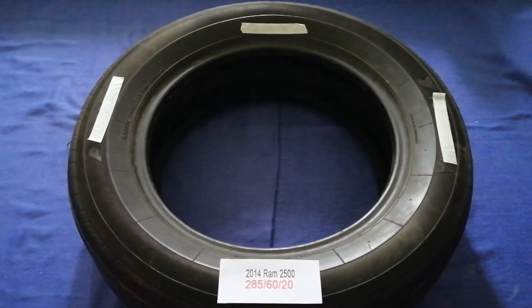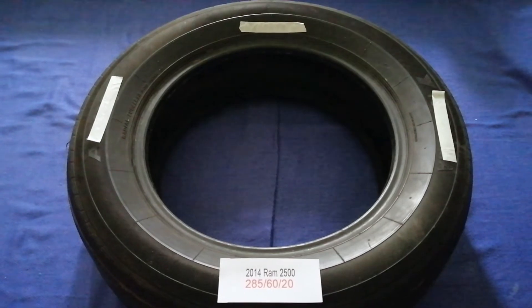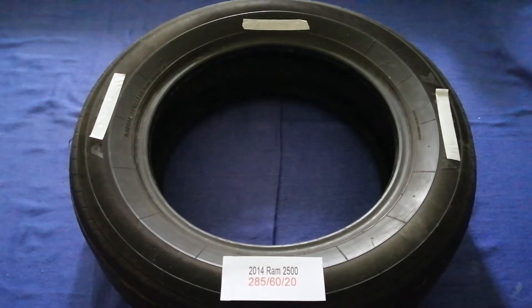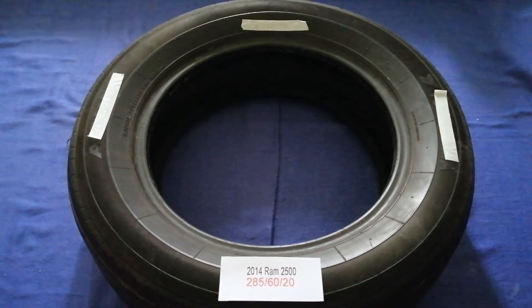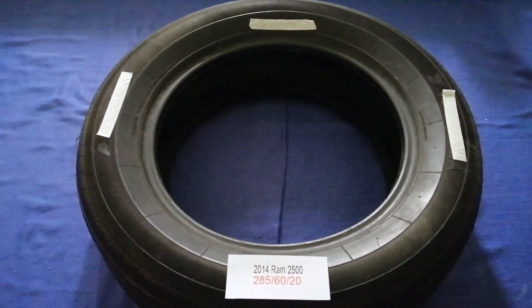So once again, the tire size for your 2014 RAM 2500 is 285/60/20. If you know a cheaper place to buy tires for your car, make sure to leave a comment and let the rest of us know. Don't forget to check the video description for the most recent price. Thank you for watching — please like and subscribe.